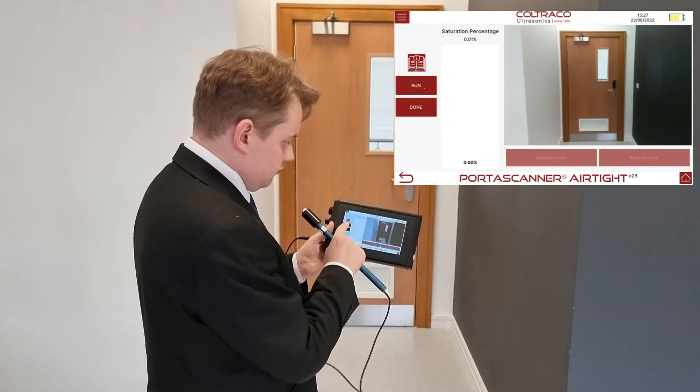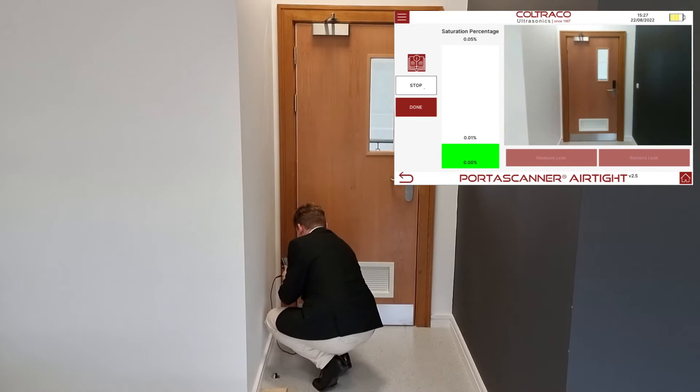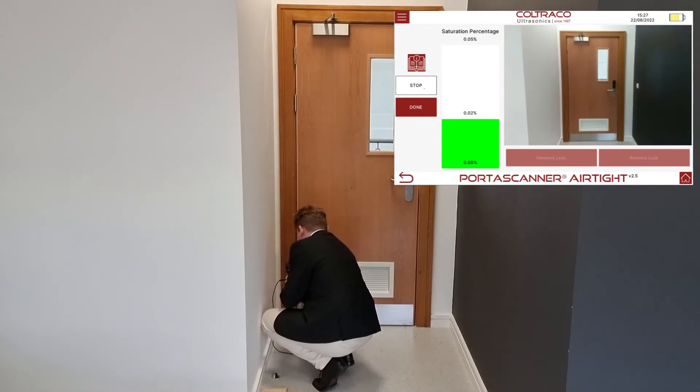Angus uses the wand to look for leaks in the door's seal. He is looking for spikes in the signal indicator and will mark a leak when he spots it by touching on the relevant part of the photograph.